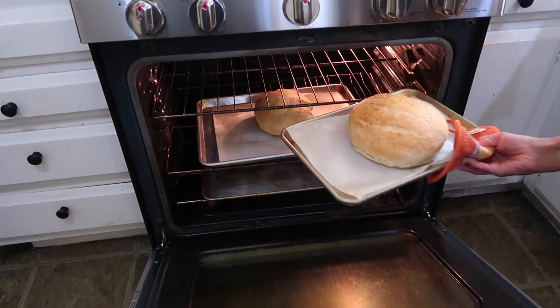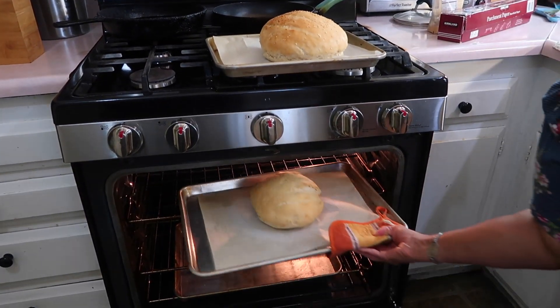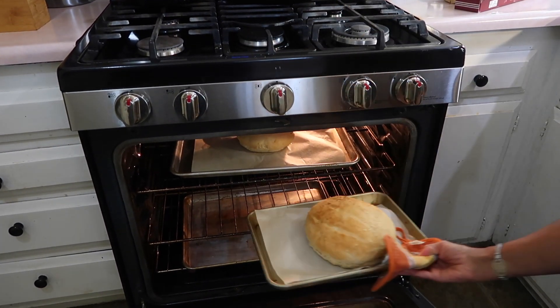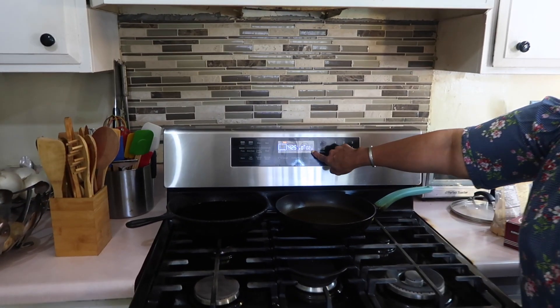I have a couple minutes left so I'm going to go ahead and switch them around — bottom one goes on the top, and the one that was on top goes on the second shelf. Don't put any more water, we're good. 2 more minutes left.